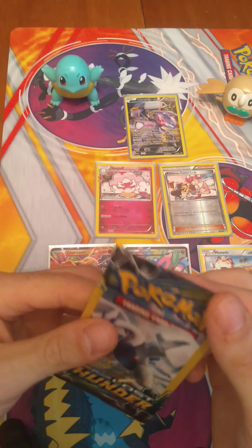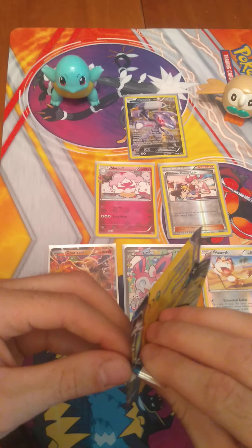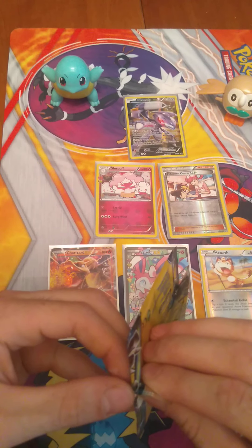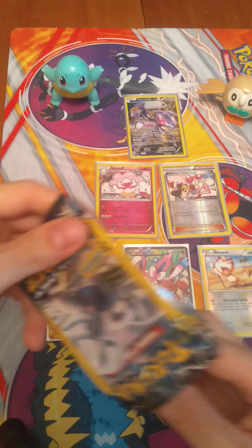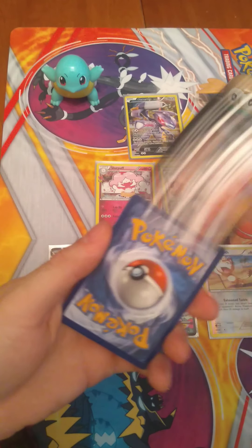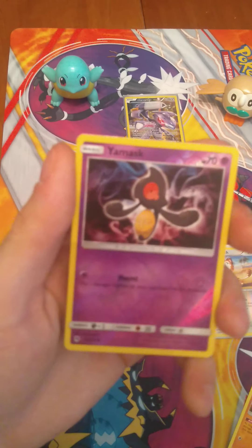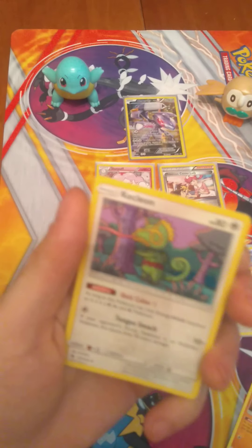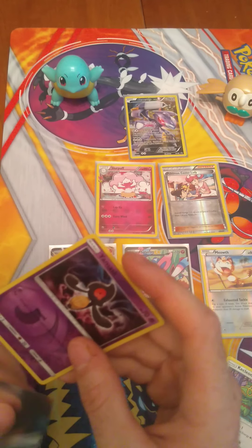And our last Lost Thunder pack. Like I said, I don't think we're going to top that Charizard. And the Charizard came out of a Pikachu pack — I just realized that too. It didn't come out of the Charizard pack, it came out of the Pikachu pack. So, Larvitar. Reverse Holographic Yamask. And Kecleon. Okay guys, well, there you have it.